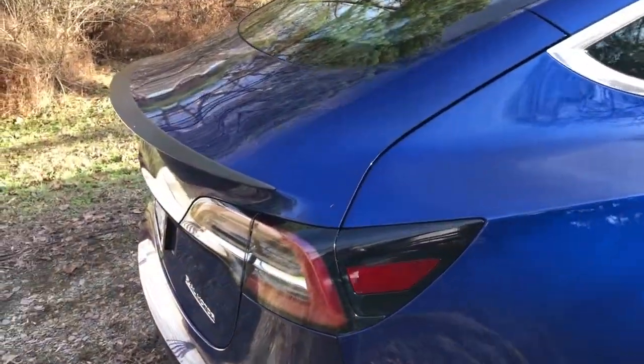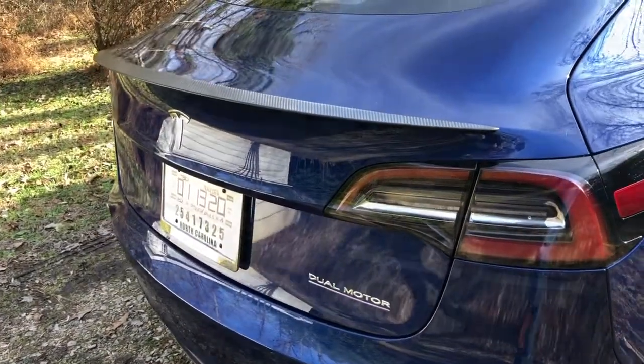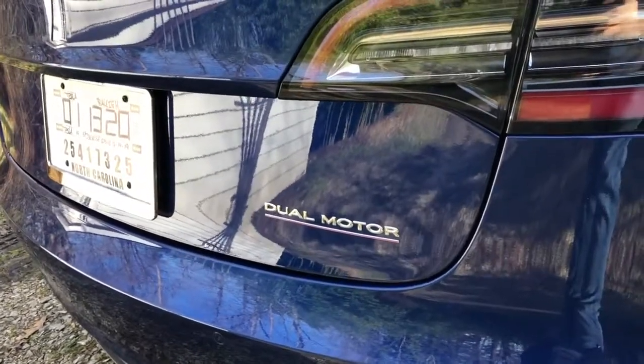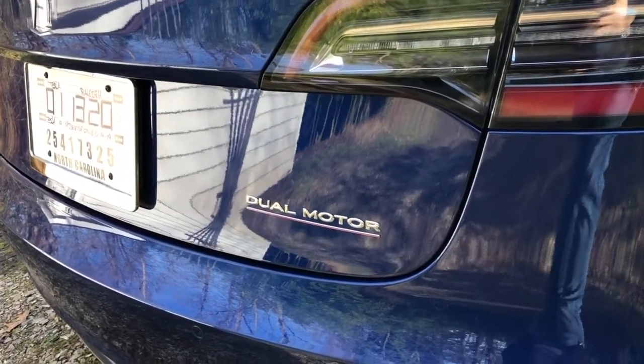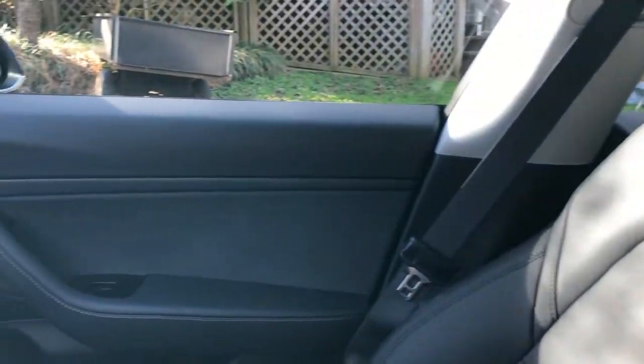Coming around to the back, some of the other features that make the Model 3 Performance stand out are the carbon fiber deck spoiler and the dual motor badge, which you can see has a really subtle red underline. I may actually end up pulling that off, we'll see how that goes.